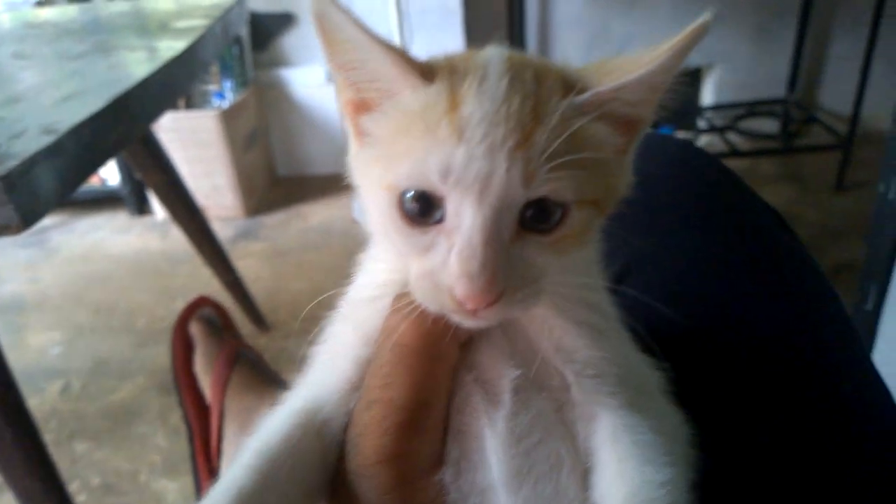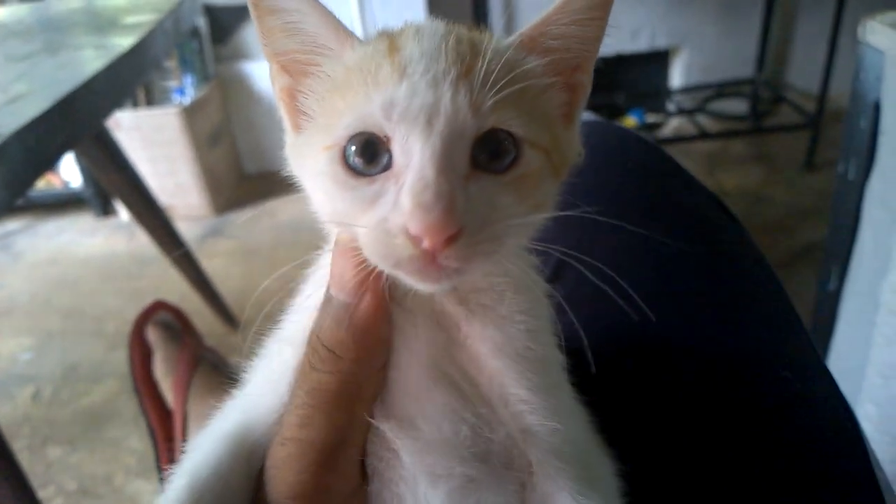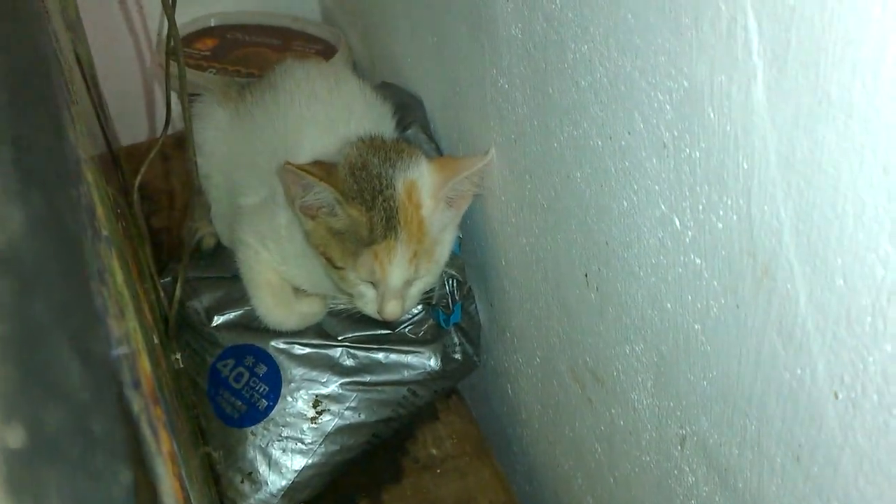Beautiful kitty! Show me your face. There you go — one more cat, she is hiding. So the three kittens have grown up. Hopefully I will get some buyers to give them a new home.